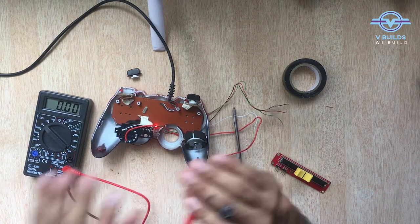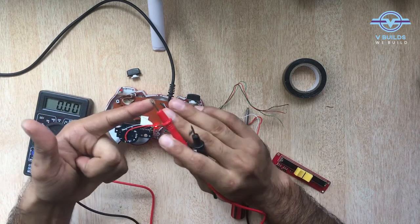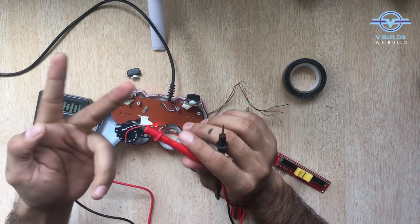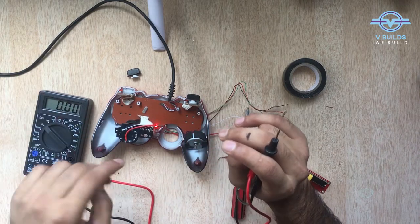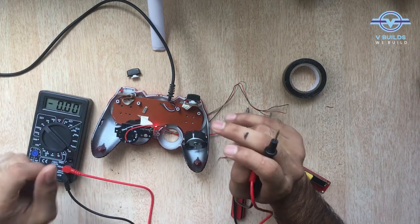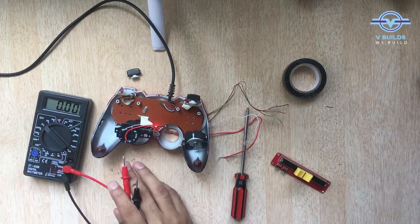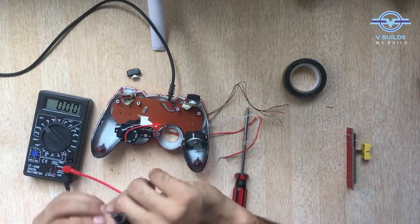In the potentiometer we have 5 contact points: 1 is ground, 2nd is high voltage, 3rd is for the X axis, 4th is for the Y axis, and 5th is for the button — like when you press it. We have to identify those 5 contact points and accordingly make connections to this potentiometer.